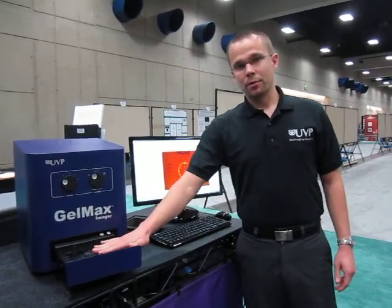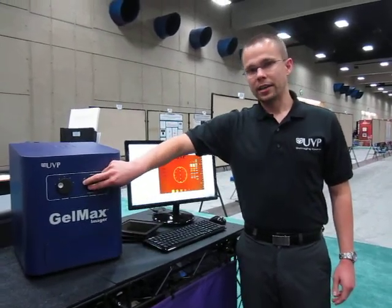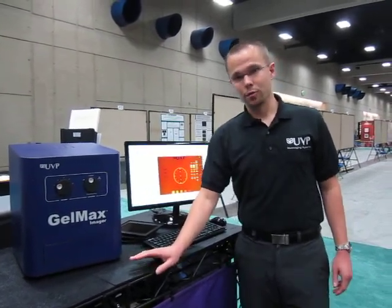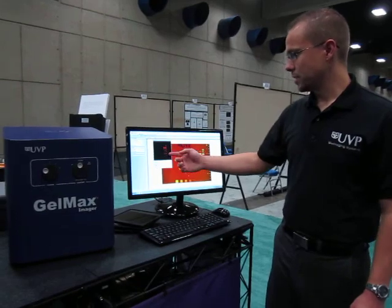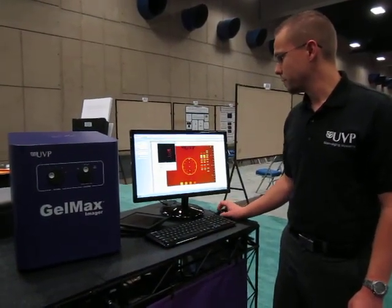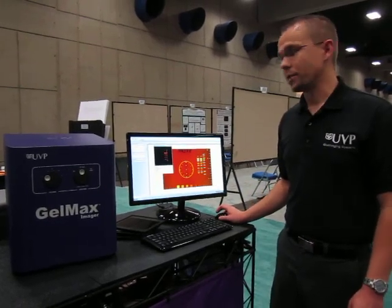The system is very simple to use. You place your sample on the transilluminator, slide it within the system, and select your lighting. Here we'll select UV transillumination. You'll select your emission filter — here we have it on position one for ethidium bromide. You go to the software and you can preview your image. We can see right here that the gel is lined up and perfectly aligned in the system. We'll select autofocus, and the system autofocuses to the sample within the system.